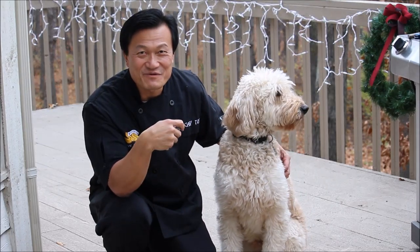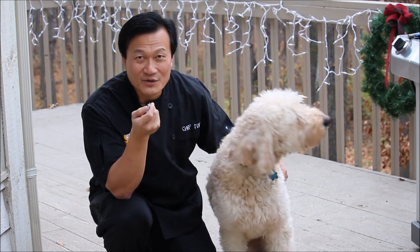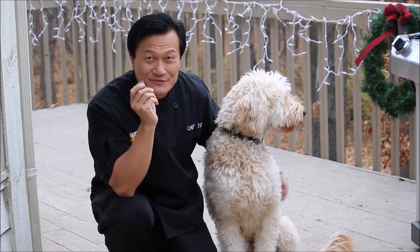Hi, Ni hao, I'm Chef Tom. I'm cooking with Bailey today. We are making Asian pork tenderloin today, and we're going to serve it with some white rice and on top of romaine lettuce. We're going to show you.